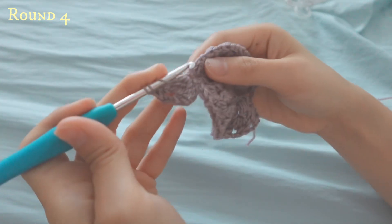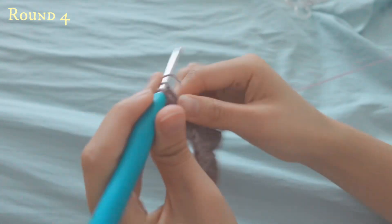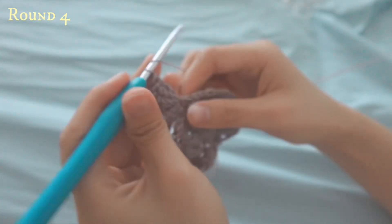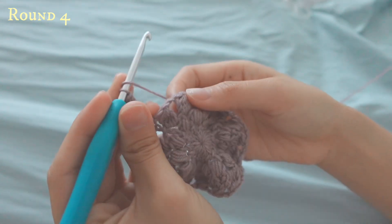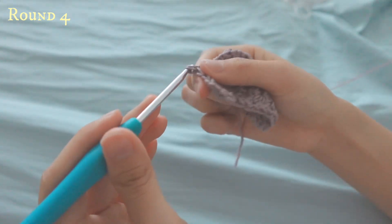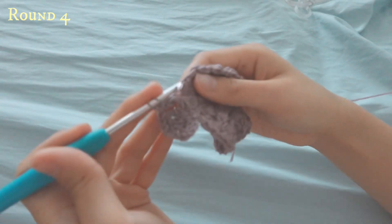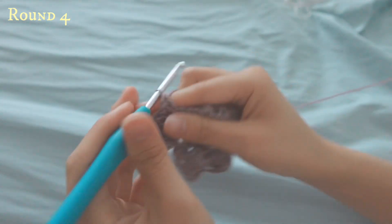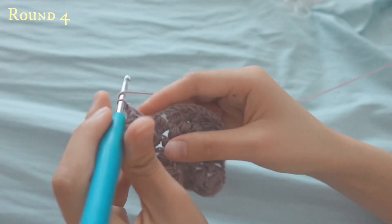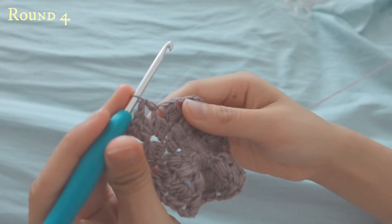One last treble crochet: go in, pull up, yarn over, pull through two, yarn over, pull through two, and yarn over, pull through two. This is your first corner. Now do three double crochets into the next space, and then three half double crochets into the space after that.